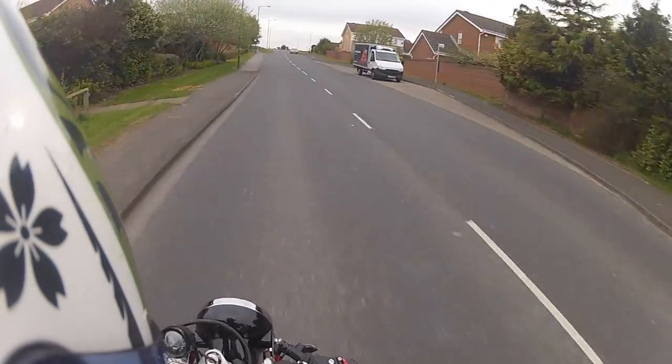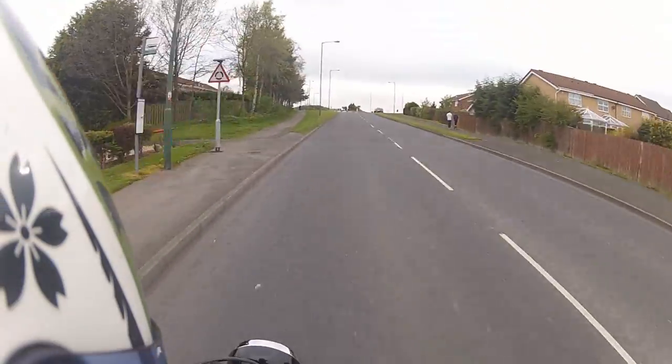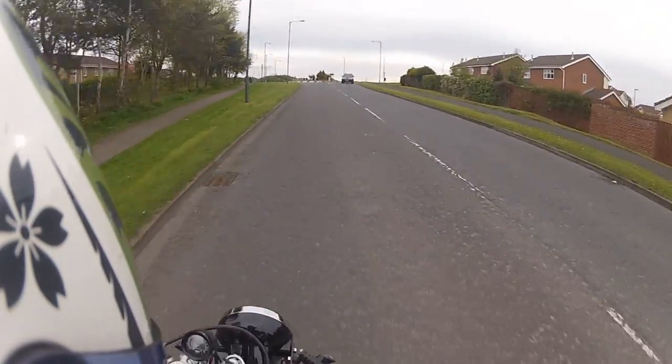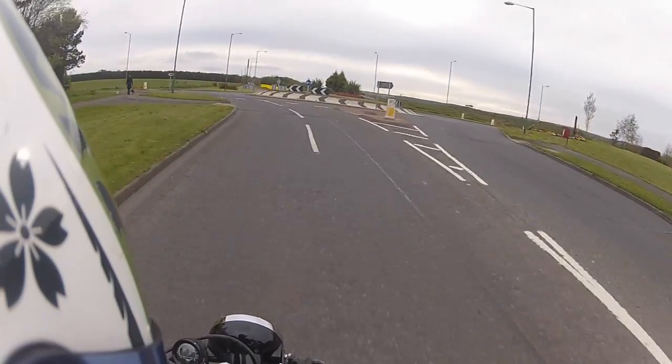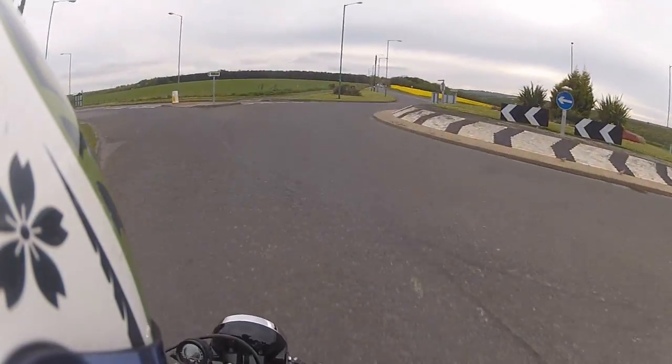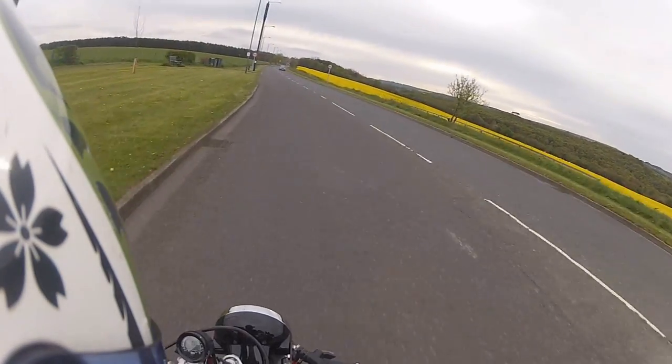I've had no problems with it whatsoever. And this mirror is really starting to do my head in. It's a bit loose, I need to tighten it. I do have another mirror for the other side which I could swap over, which may be a bit tighter - but it'll do me for now. The handling of the bike is just spot on.